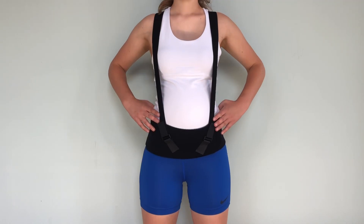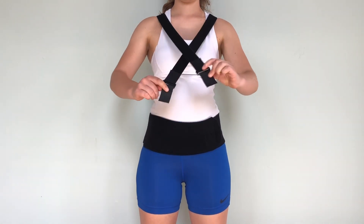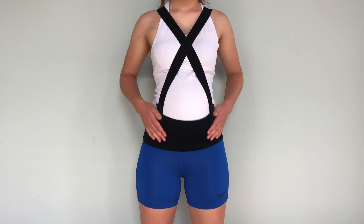The shoulder straps are really versatile. If you need inward support around your belly, you can crisscross them in the front. Fasten and adjust.